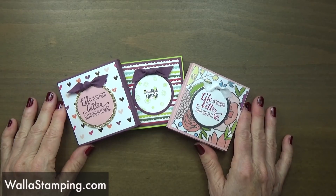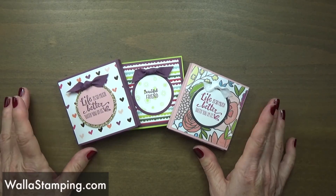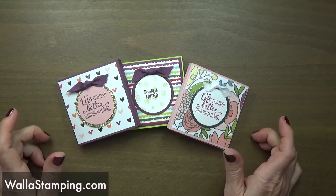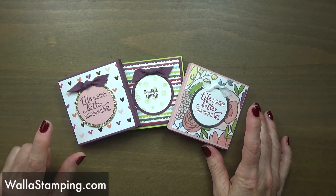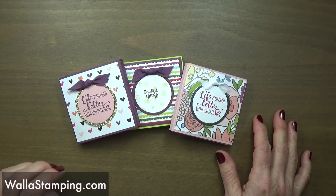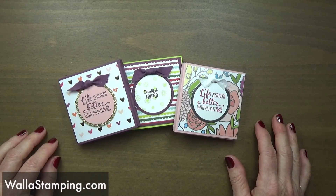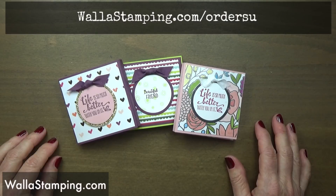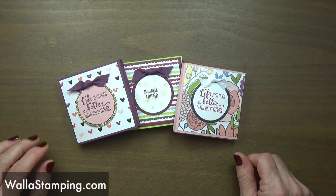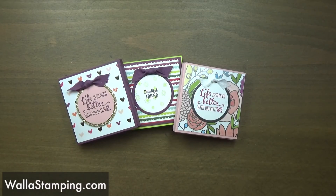Here are all three of these little calendar and post-it note booklets that I've made. I think they're the perfect little gift for Valentine's, especially if you know someone who is on a diet or doesn't like to eat candy — a perfect little valentine gift for a co-worker, family, friends, or whoever you might think of. I hope you enjoyed learning how to make this project today. To order any of the supplies I've used, just go to wallastamping.com/ordersu. Please subscribe to my YouTube channel, like this video, and share it with your friends. I'm Nina with Walla Stamping — thank you for spending time with me!